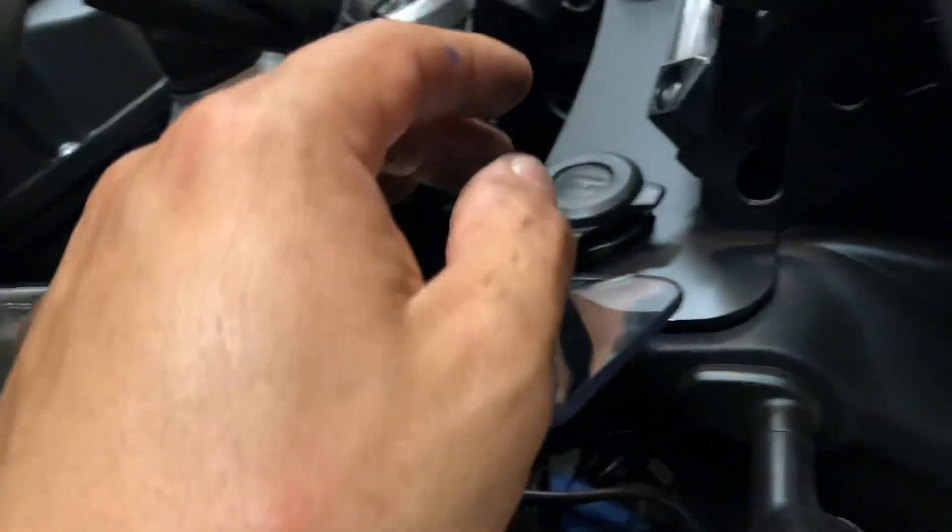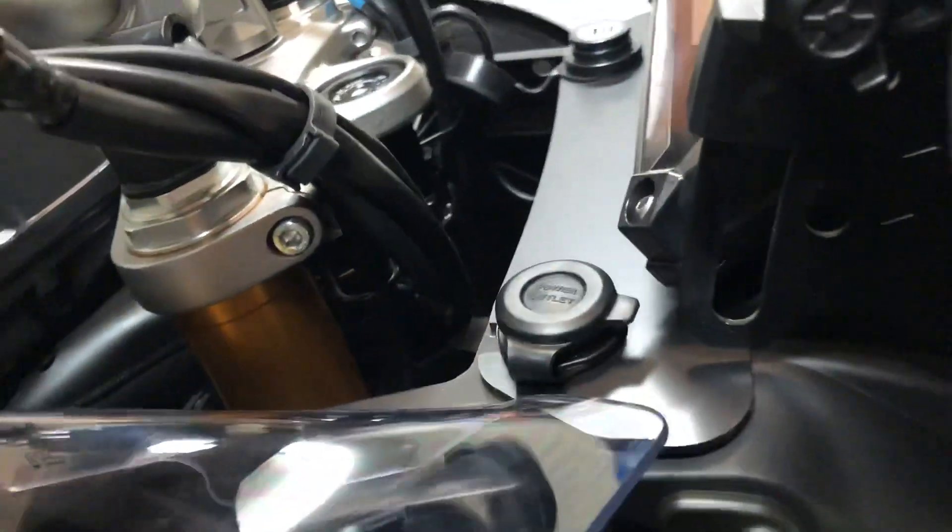You're going to unplug that and it's going to allow you to pull the 12-volt socket out of its place. Then you can add the dash fill panel and you're just going to twist it shut on there. That side is held in place by the factory 12-volt socket.